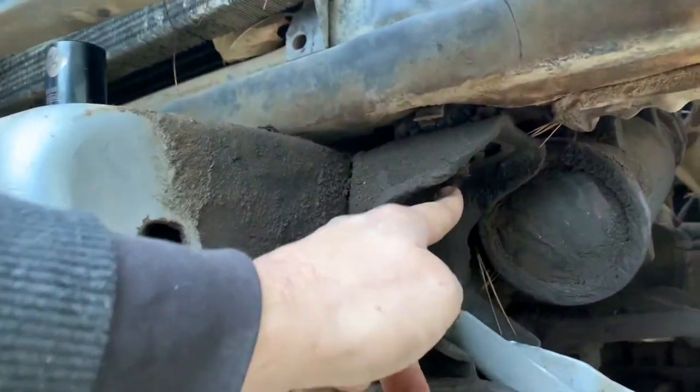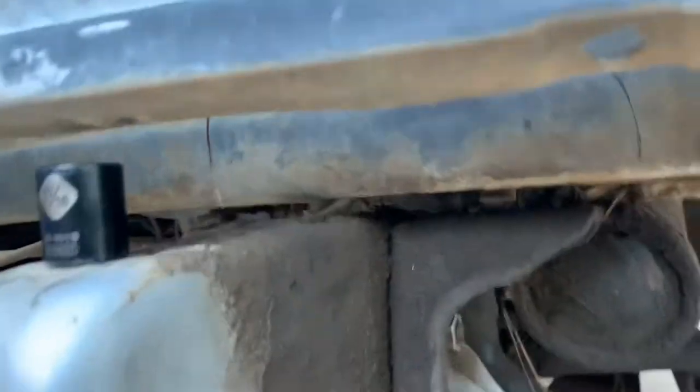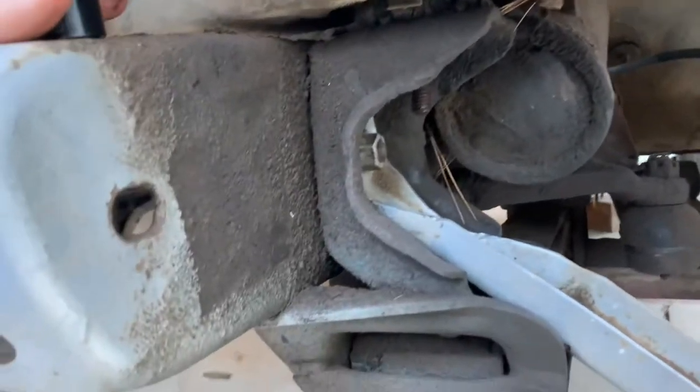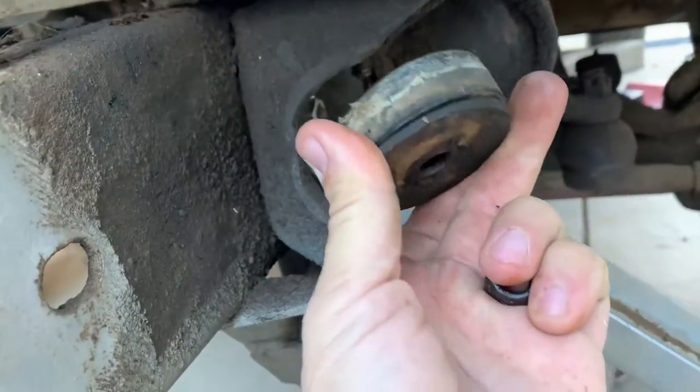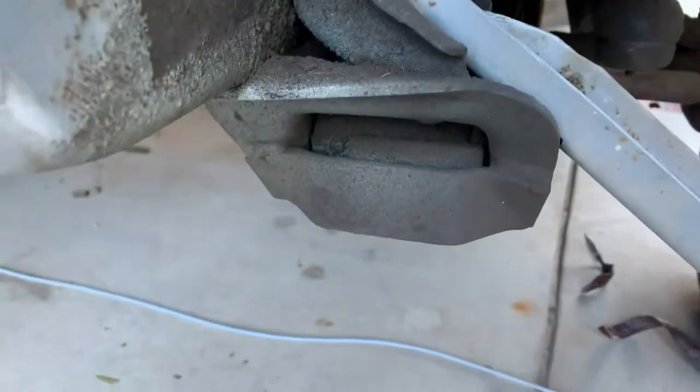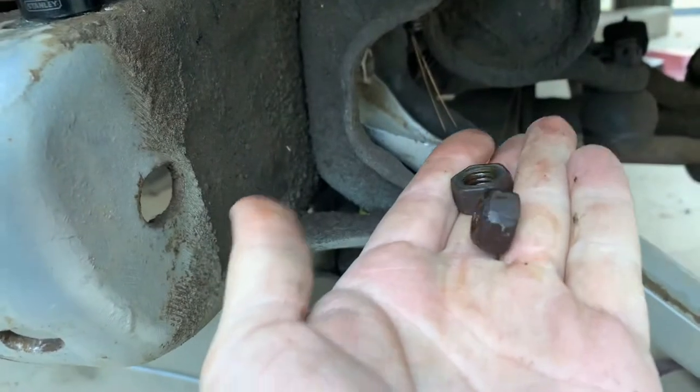Coming down here, these are your radiator core supports — 11/16ths. Go in like this with these little pucks. Add two bolts, one to capture.